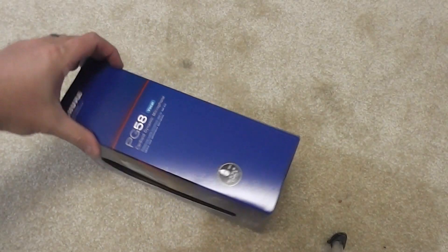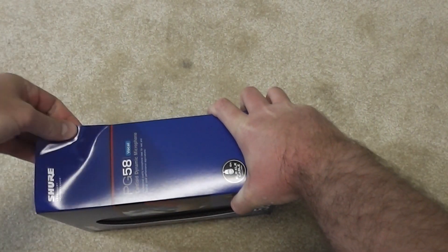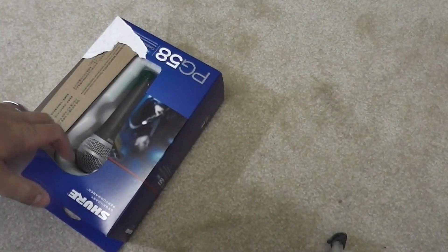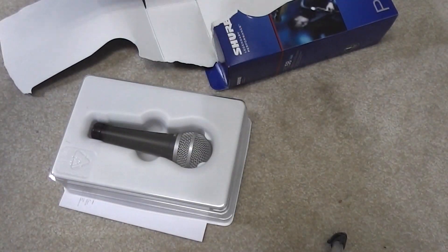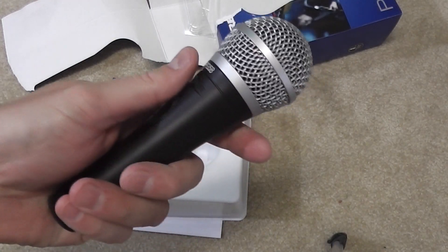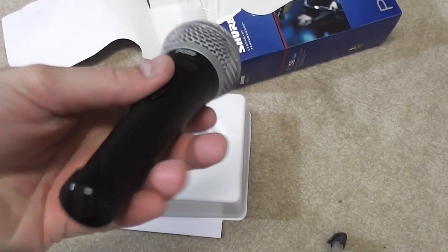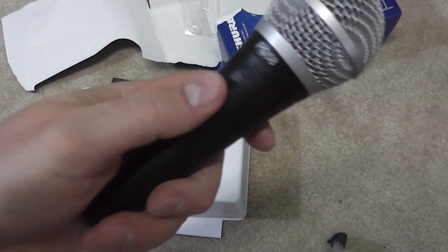Let's tear into this bad boy and see what we got. Oh, that's nice — you look at this thing in a picture and you don't realize it's really heavy quality. It almost feels like — I think it's made out of some sort of metal or something. I mean, that is seriously heavy and nice. Got your XLR plug, got your on/off button.